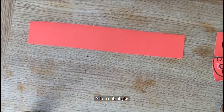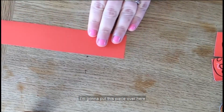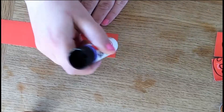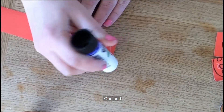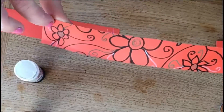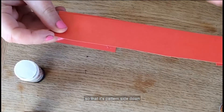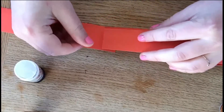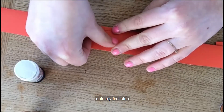Add a dab of glue to one end and then carefully add the next strip on top. The dab of glue is going at one end. Then I'm bringing in my next strip of card. Again, I'm going to flip that over so that it's patterned side down, and I'm going to glue that carefully onto my first strip.